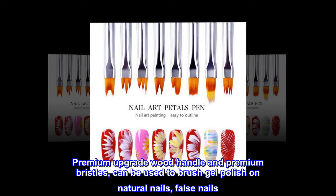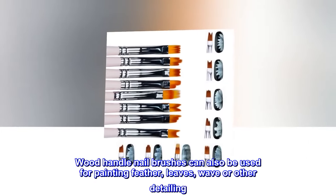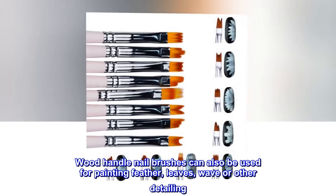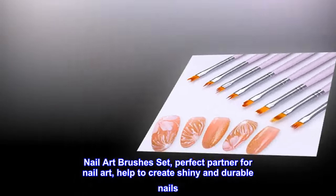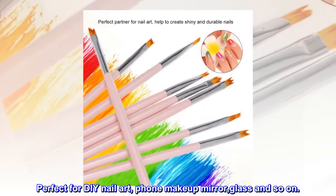Premium upgrade wood handle and premium bristles can be used to brush gel polish on natural nails or false nails. Wood handle nail brushes can also be used for painting feather, leaves, wave, or other detailing. Nail art brushes set is the perfect partner for nail art, helping to create shiny and durable nails, perfect for DIY nail art.